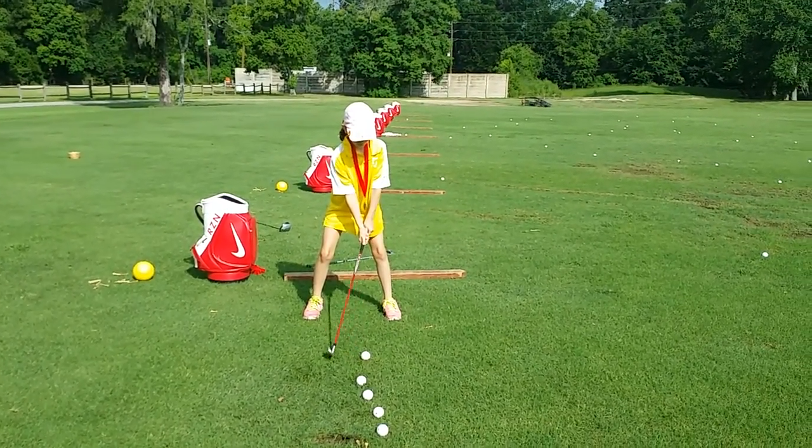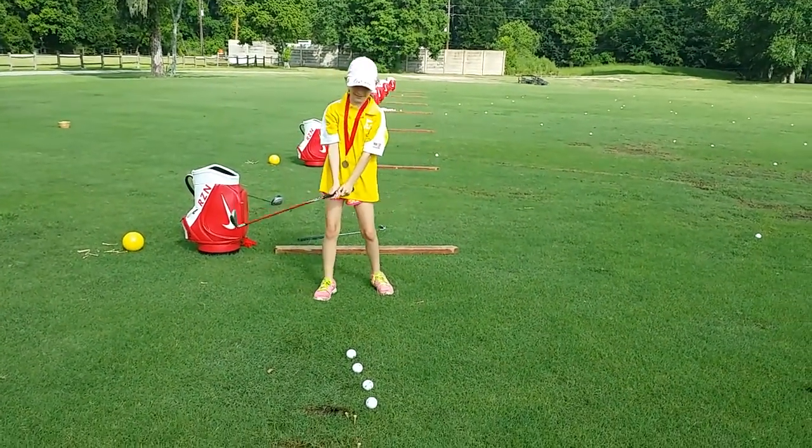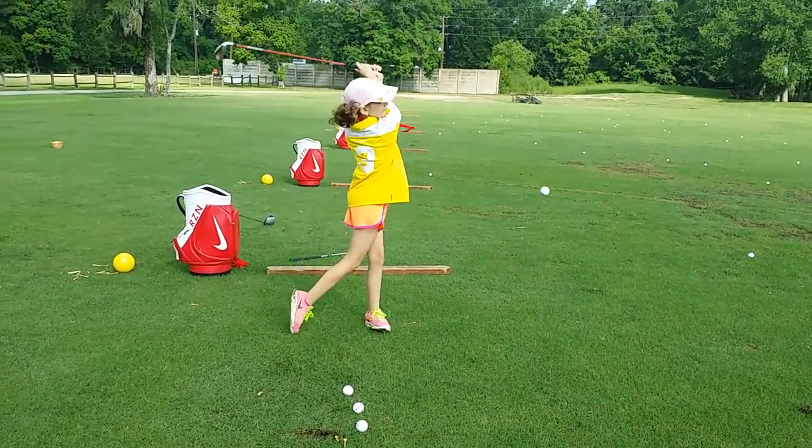Nice low take away. A little turn. That's all right. Nice low take away and a little turn. Okay.